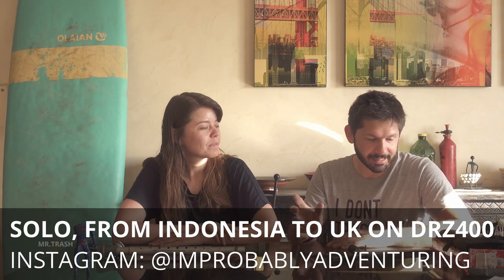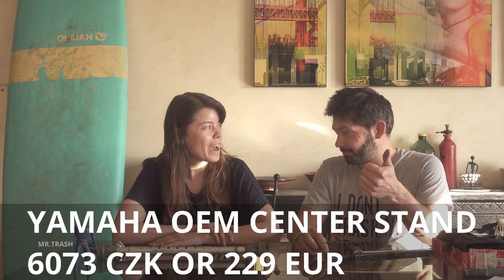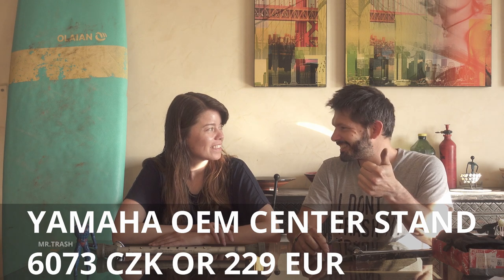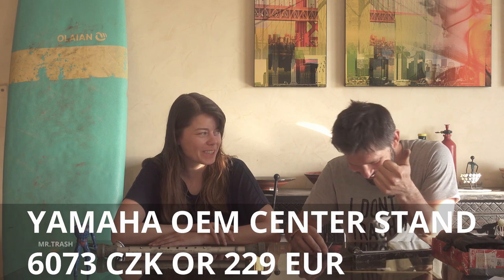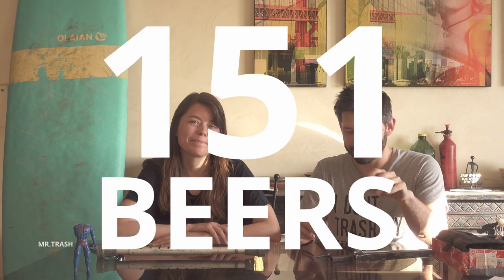In the last video, people asked why I don't have a center stand. I don't have a center stand because, A, it's expensive. We calculated the cost in beers — considering that in Morocco a beer costs 1.47 euros, it's a lot of beers.